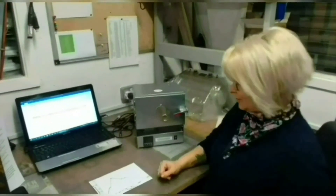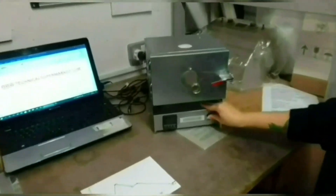Hello everyone! I would like to show you how to program our controller. Each program may have up to 32 steps of temperature and time.